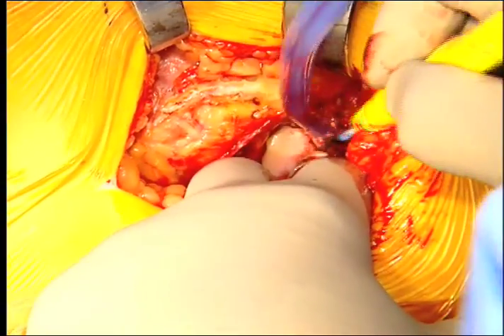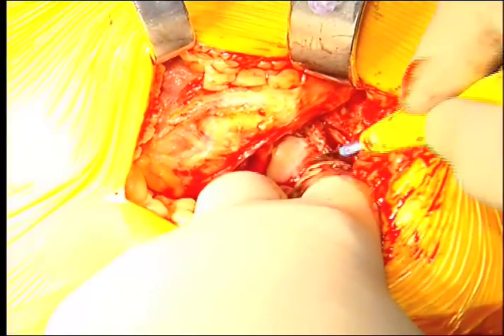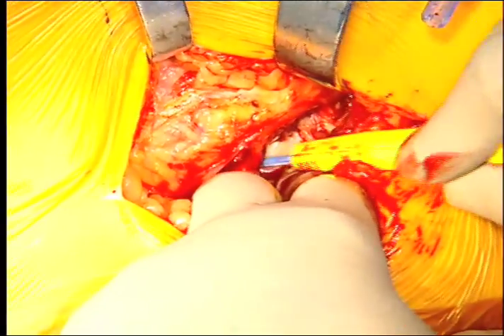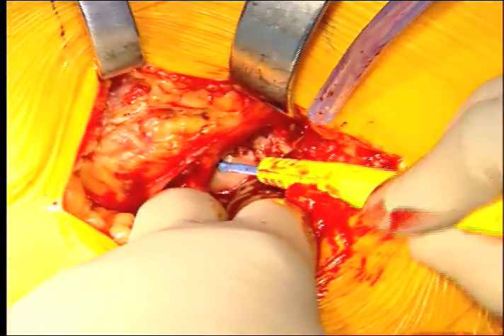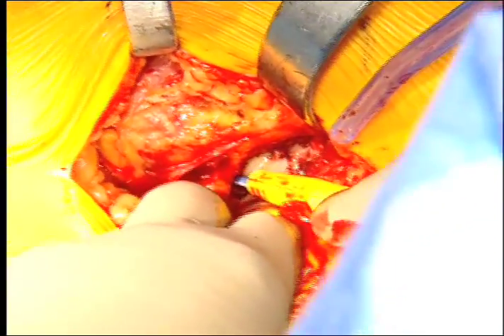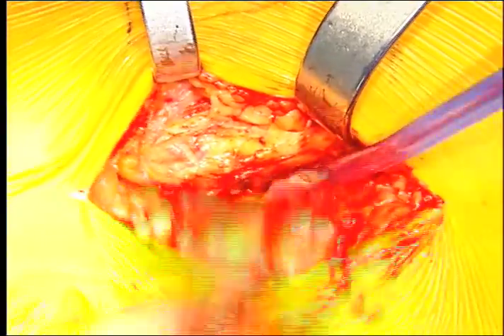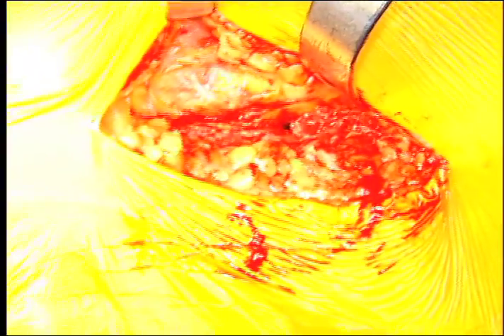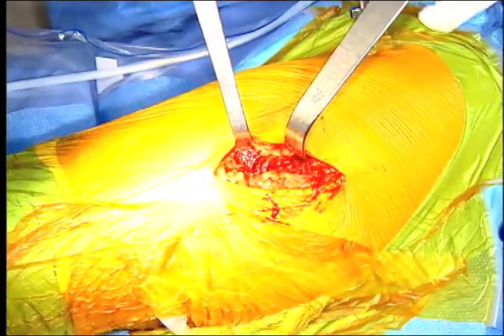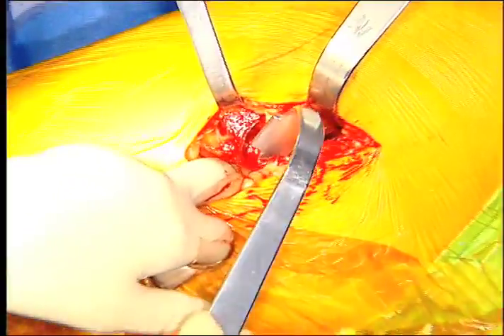I come down to the edge of the acetabulum and go under the quadratus to try not to get the medial circumflex, then open the capsule along the neck. At that point I dislocate it — and we were successful. I was a little worried about the osteophyte, but I didn't have to deal with it.